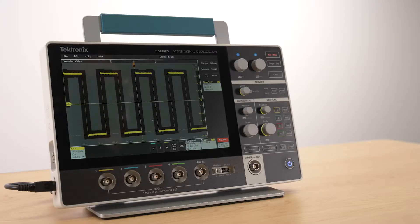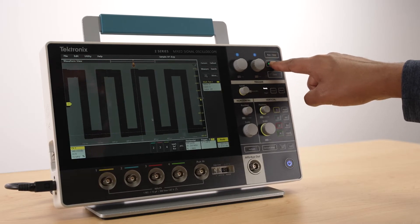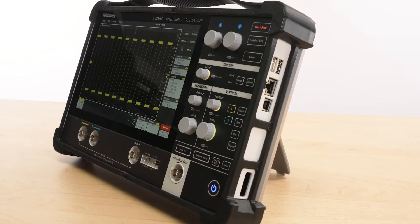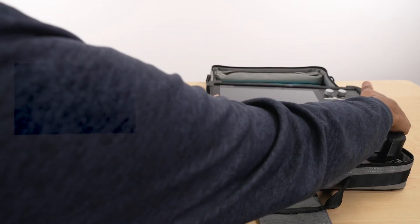The stand features an elastomer base, making it a very stable platform for a compact, lightweight instrument. An optional protective case safeguards your scope from up to 40-inch drops and includes a kickstand as well as a carrying case for whenever you're on the go.